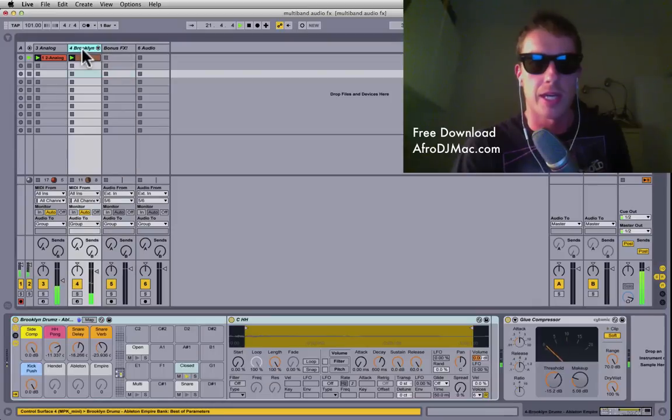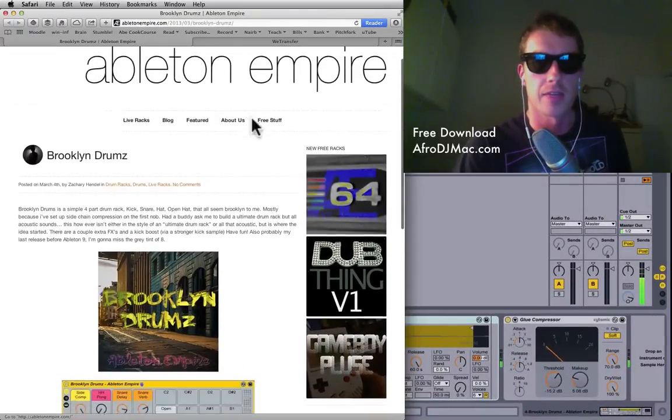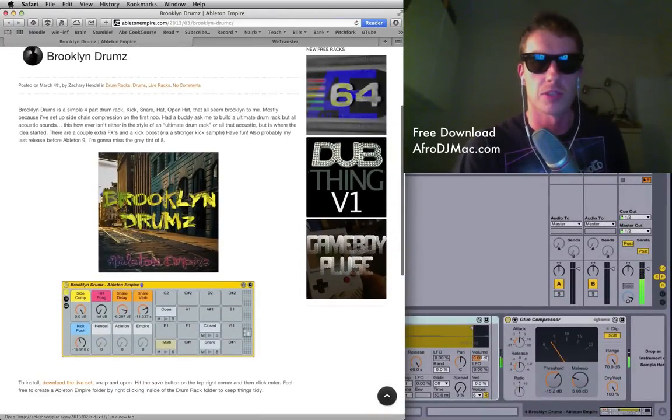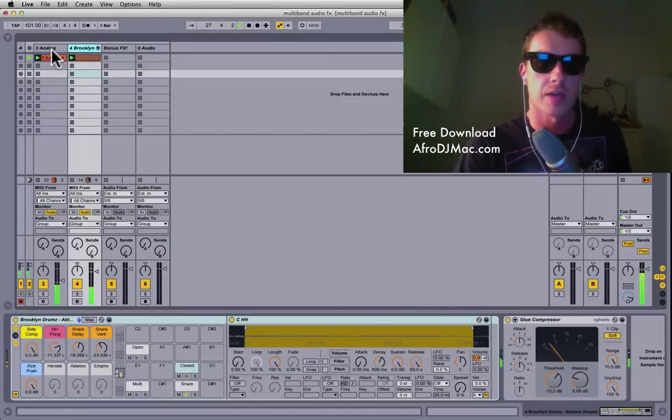Also, I'd like to show you the Brooklyn Drums, which come from our pals over at Ableton Empire. They've created this kit called the Brooklyn Drums, which you're listening to right now. I think they're really cool — head over there and you can download that for free.